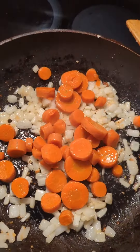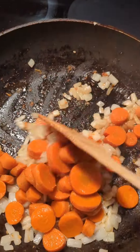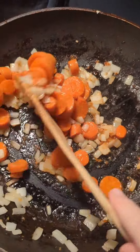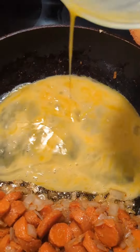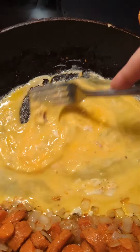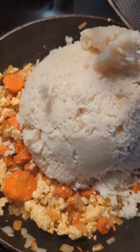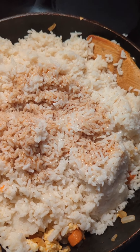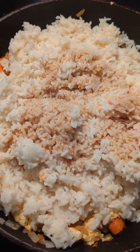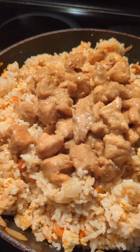Now I'm going to add my carrots, and if I was doing broccoli I would add broccoli at this time and stir it up and cook it all together. Once everything's nice and tender, move it to one side of the pan, pour in your egg and scramble. Then mix it all up, add your rice, add your sesame seed oil and more soy sauce over your rice, and mix it all in.